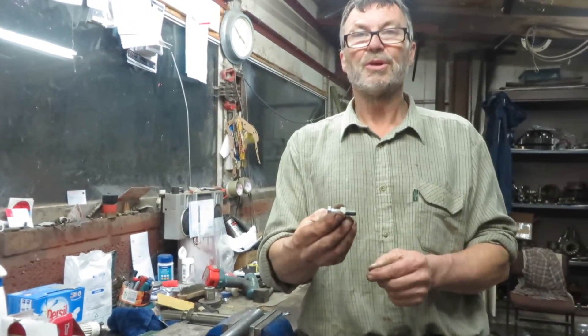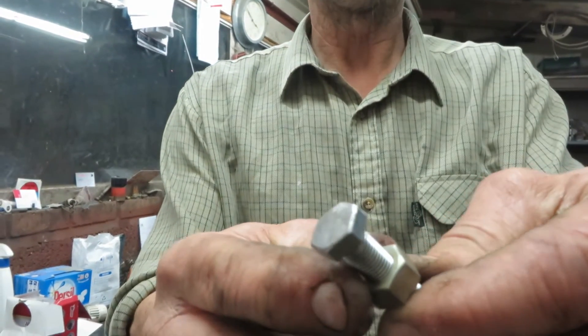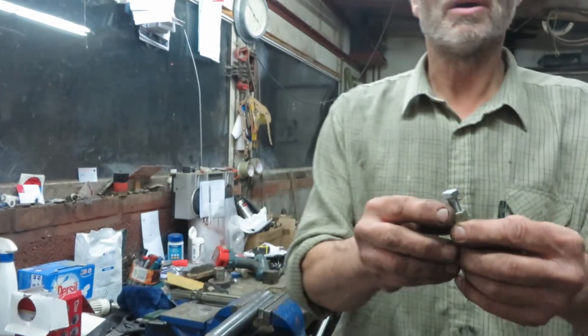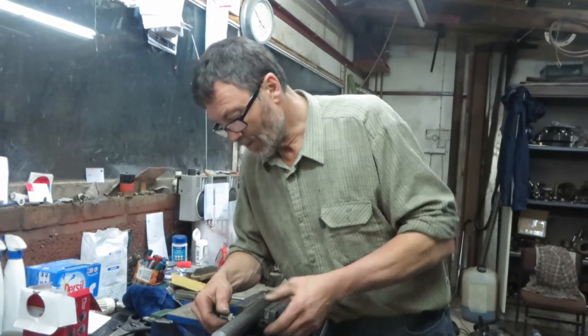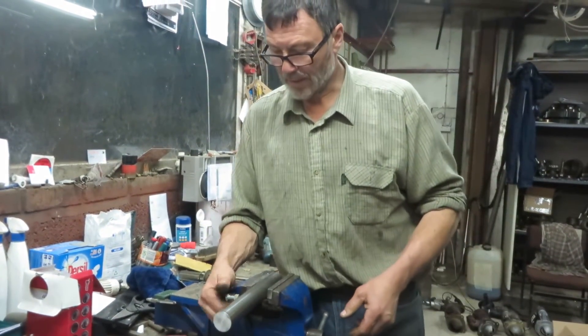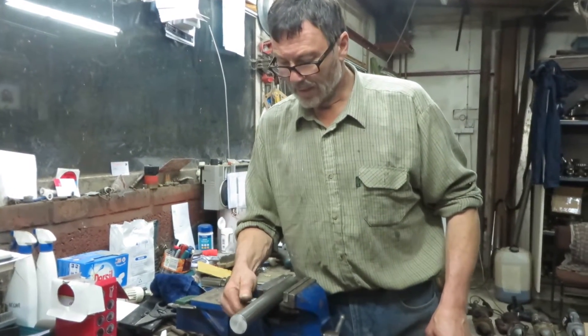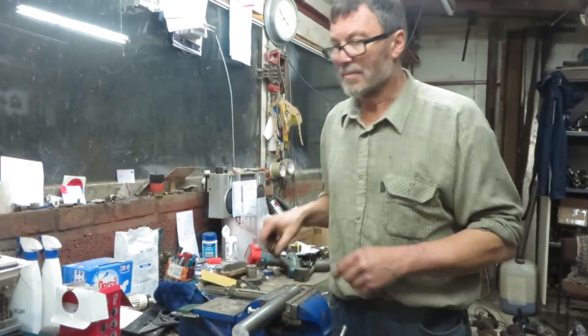Then, get a short UNF bolt with a nut on it. You can see I've ground the top of that flat, to get rid of all the little markings so you can get a good measurement. We screw that in there like that, and then we have to set it to the correct measurement.